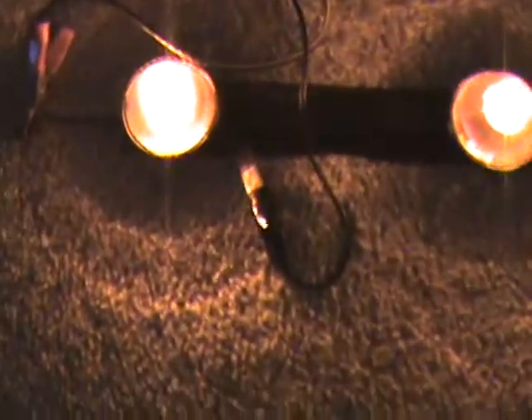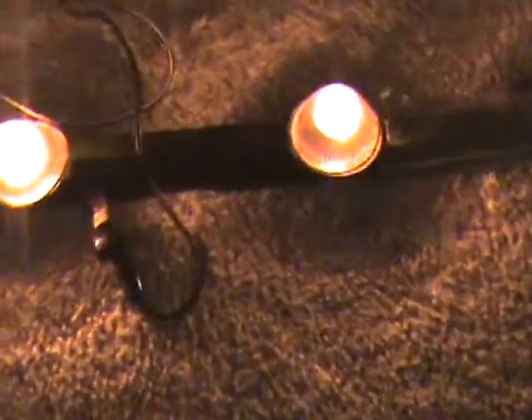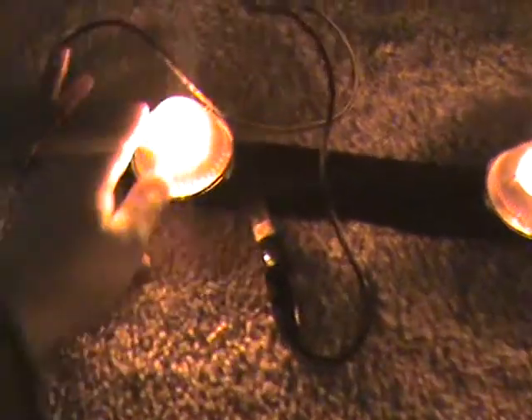I'm making a new update of the light bar. I got some new covers for the lights. Instead of all dingy and white — it kind of looks like that on the camera — but it's a nice color orange.